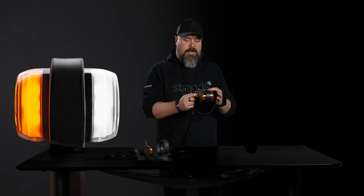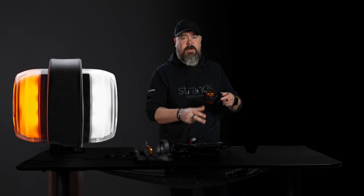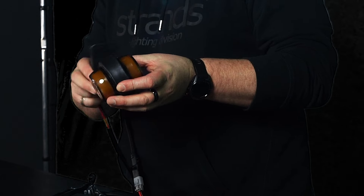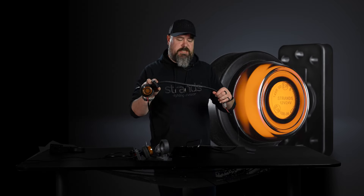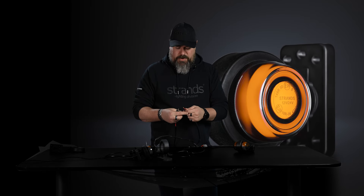And then we come to the amber version. We need a DT connector for this, so this will come pre-assembled from us. You will get two amber lights, one short rubber arm that's adjustable, cable protection, and a DT connector. So easy to change. This is amber amber.